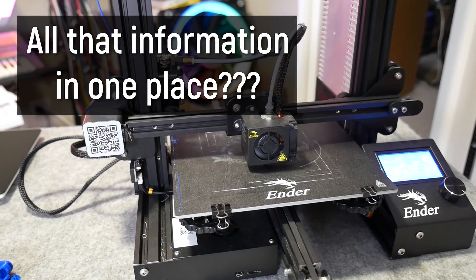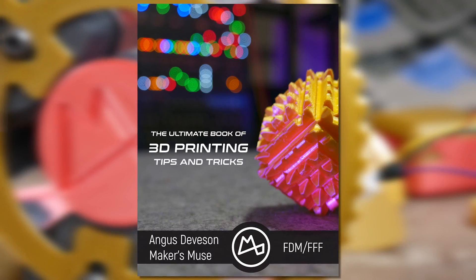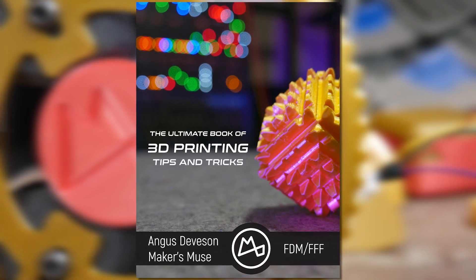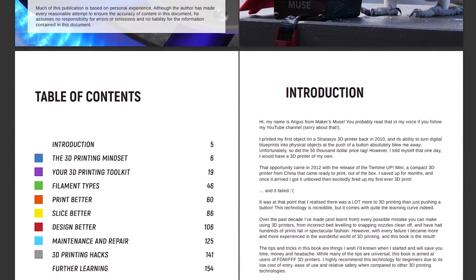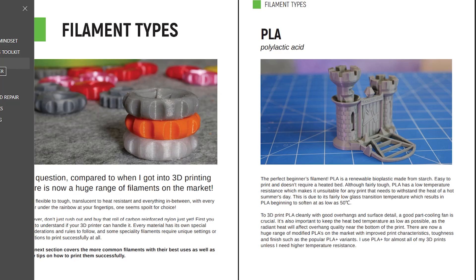But wouldn't it be great if there was just one single resource documenting the best tips and tricks around for 3D printing success? Well, obviously if you've seen the title then you know that yes, there is — My Ultimate Book of 3D Printing Tips and Tricks. This book takes the information from a hugely popular ebook of 2017 and massively updates and expands on it with everything you need to know about filament-based 3D printing.